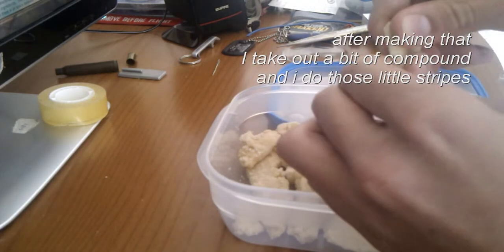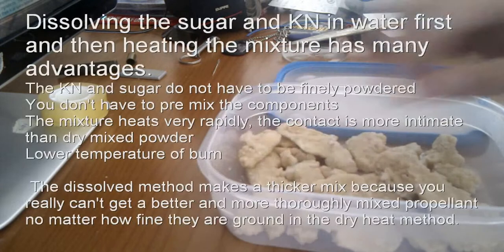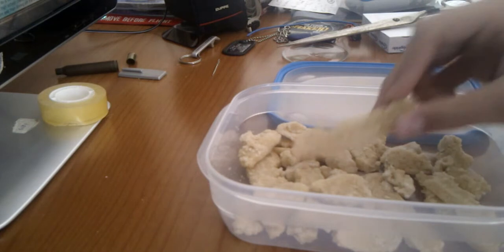This is the best method because the potassium nitrate doesn't need to be finely powdered, you don't have to premix the components, the mixture heats very rapidly, the temperature is lower, you have more pressure, and the pot has a longer life.